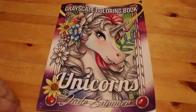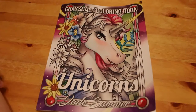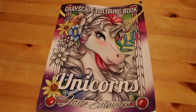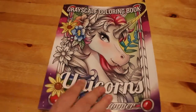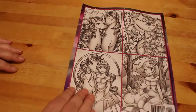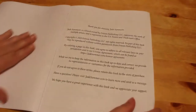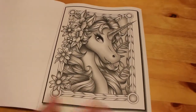Hi everyone, it's Andrea, welcome back to the channel. This is a flip through of Jade Summer's Unicorns grayscale colouring book. Jade Summer are putting out a lot of their colouring books in grayscale and I'm picking up ones I haven't got, although I have got one of the unicorns books. I thought I'd pick this one up anyway because it looked really nice — that's the front and back.